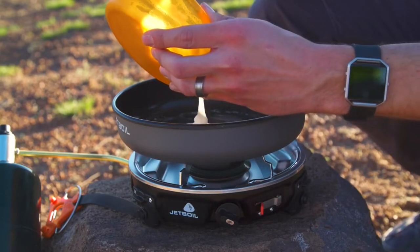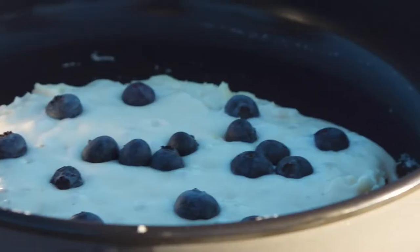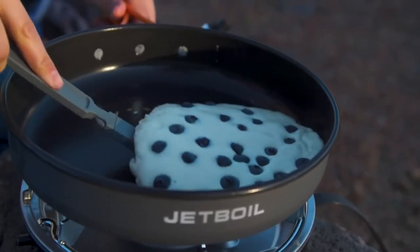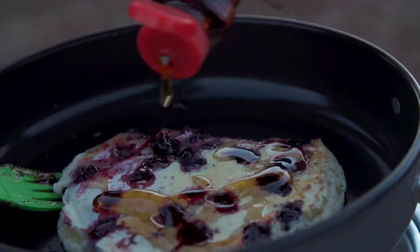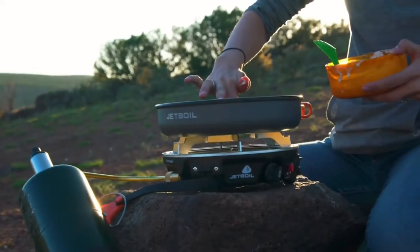More important than raw power is Jetboil's incredible simmer control, thanks to their patented regulator valve technology. You can cook perfect blueberry pancakes in the morning or rapidly boil water for spaghetti bolognese at night — all on the same stove.